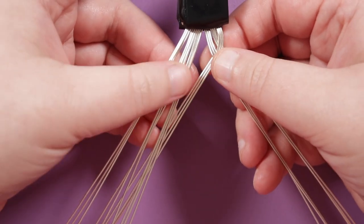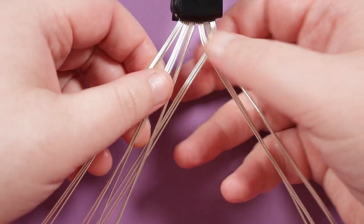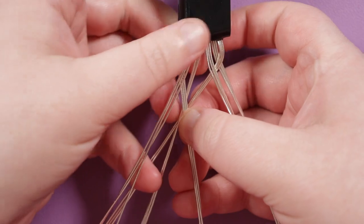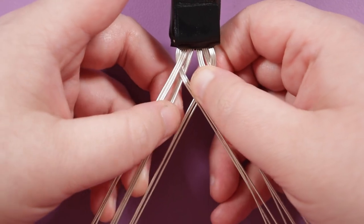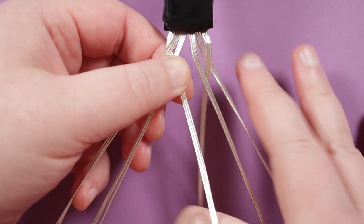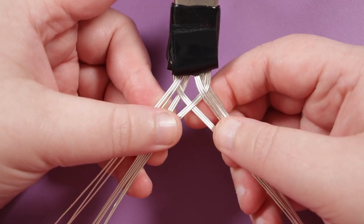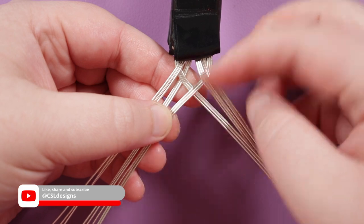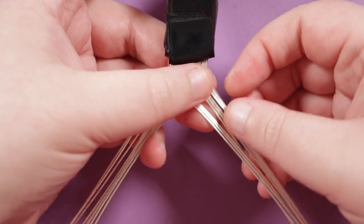On the other side, I take the outer group and instead of going over the next group, we come underneath first, then bring it in towards the middle and over the next one. In the middle, we need to cross them opposite as well — the one we just brought to the middle needs to come underneath the middle one already there. Don't worry if the beginning is a little messy; that's why I do a bit of braid without beads first, so we can cut it off if needed.